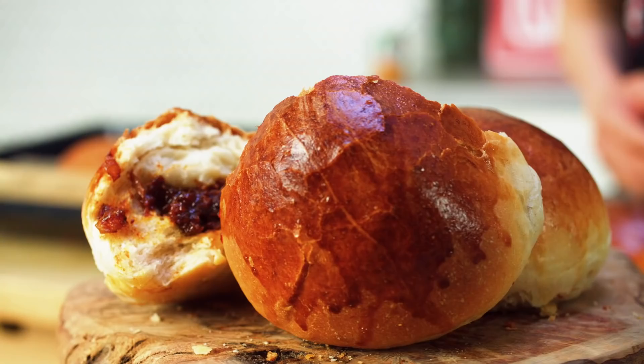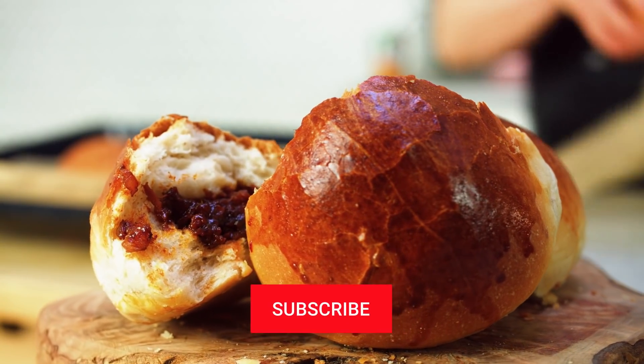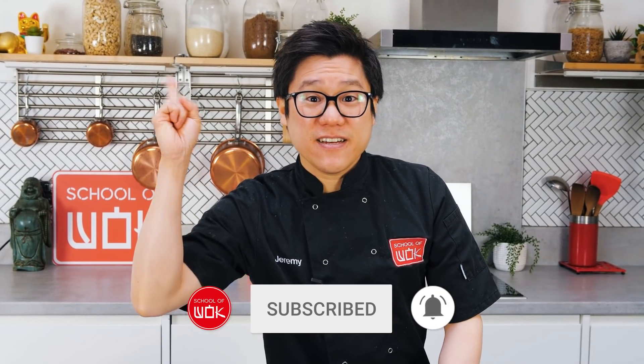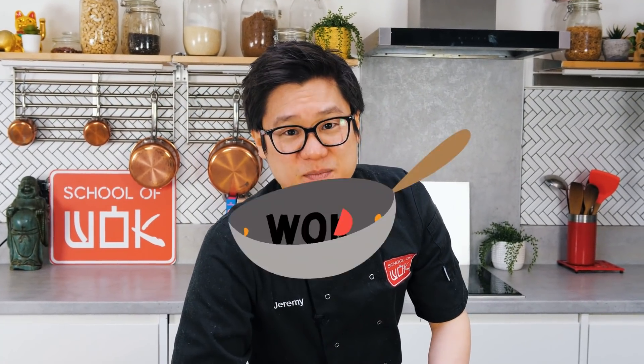Guys, I'm excited for this Wok Wednesday — I hope you are too. It is time for Wok Wednesday and we're doing a cha siu chan bao, which is a baked cha siu bao. Don't forget to subscribe to our channel and click the notification bell.